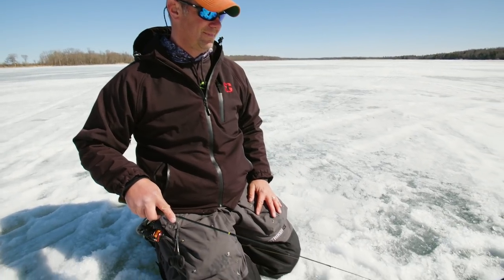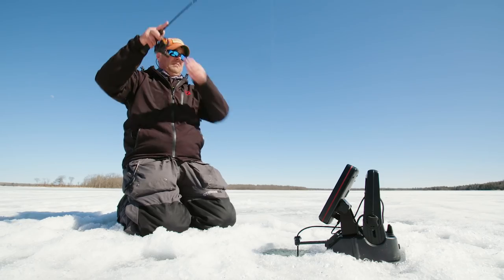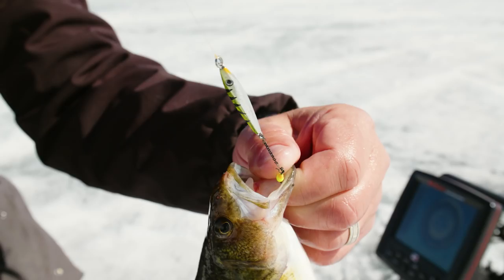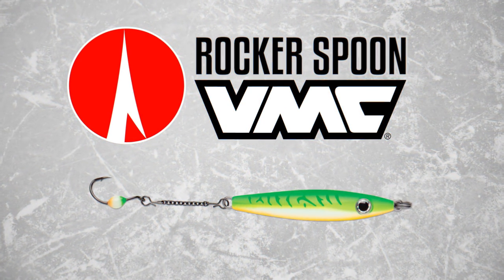Round out your ice fishing arsenal with the VMC Rocker Spoon — ice fishing's deadliest spoon and live bait combination.